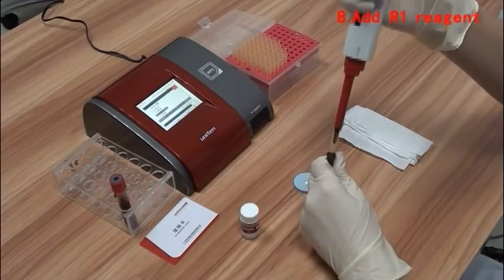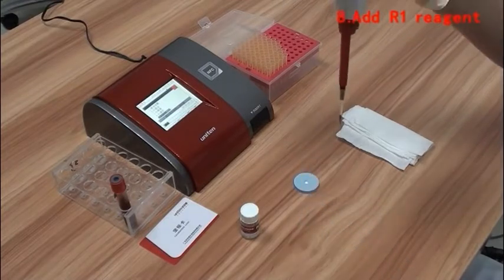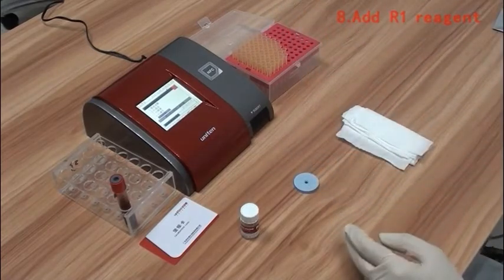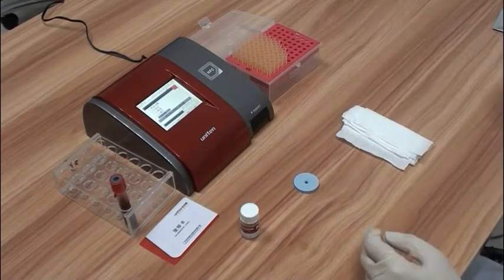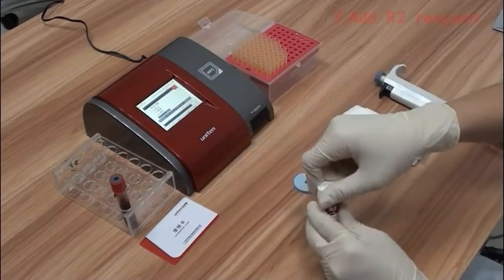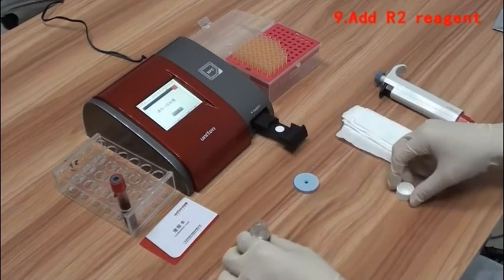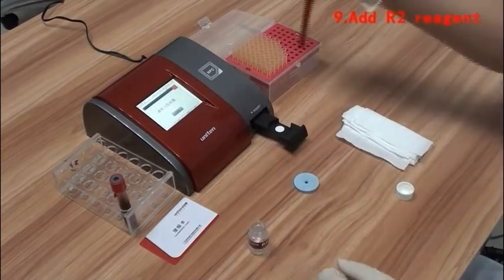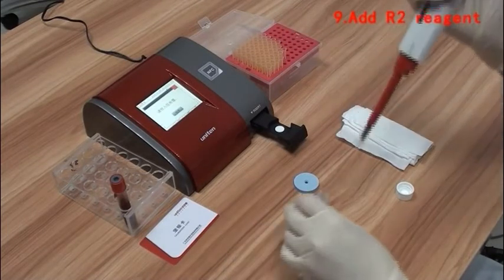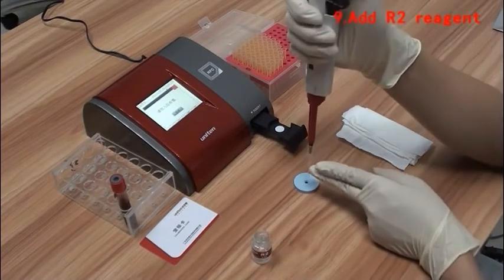Use the pipette to extract 25µL of mixture from the R1 reagent test tube and transfer it into the cartridge at a fast, constant rate. After the mixture has been totally absorbed, add 25µL of R2 reagent to the cartridge.